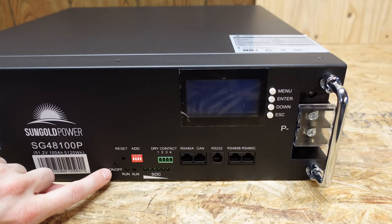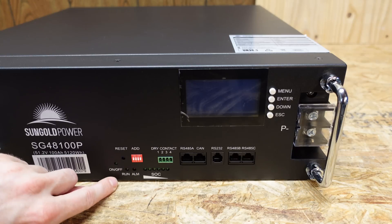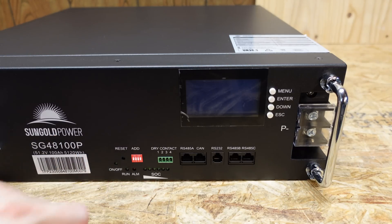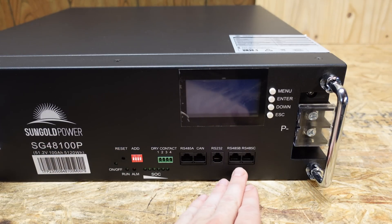Moving to the right-hand side, we have an on-off indicator, a reset switch, a series of dip switches for your addressing — that's going to be for your communications — a run LED, an alarm LED, and a six LED state of charge indicator. We also have a dry contact relay and a series of communication ports for RS-485, CAN, RS-232, and two more RS-485s.